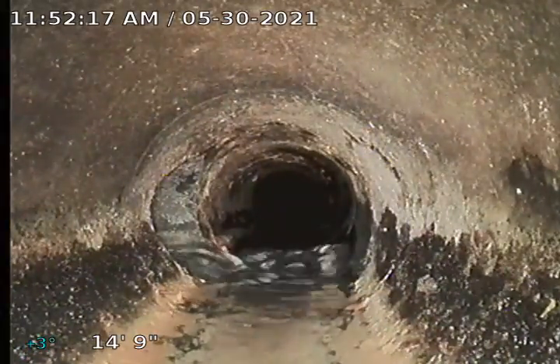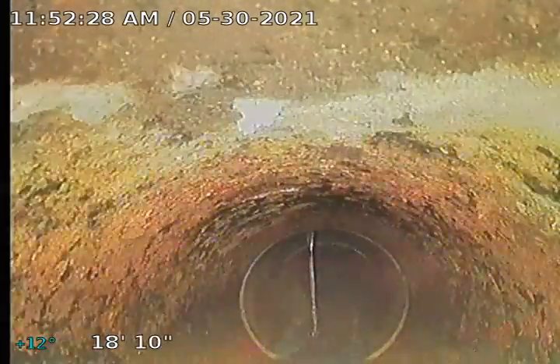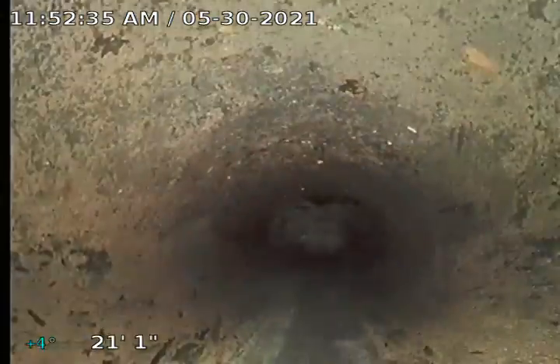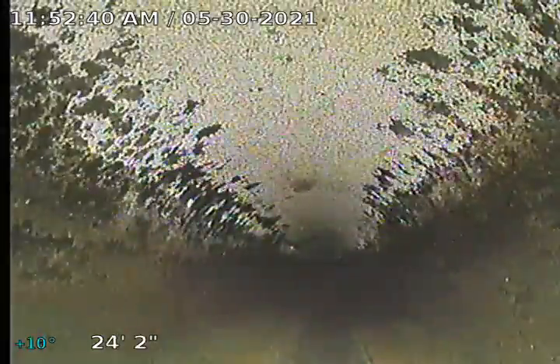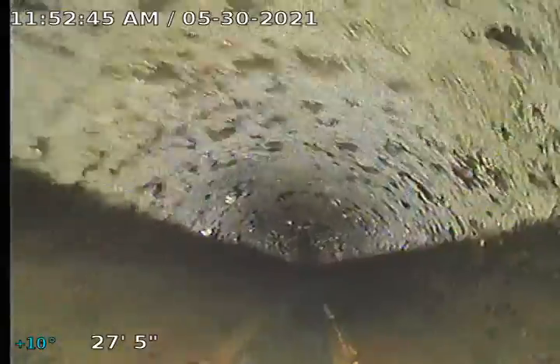I now have the kitchen sink water supply on, so that water is dumping into the ABS pipe. The goal is to get to the main city connection. Sometimes it's a little tough because the camera is traveling along the floor of the pipe, and any bends or issues may prevent me from getting all the way there. I'm 24 feet out. Let's give it a go.